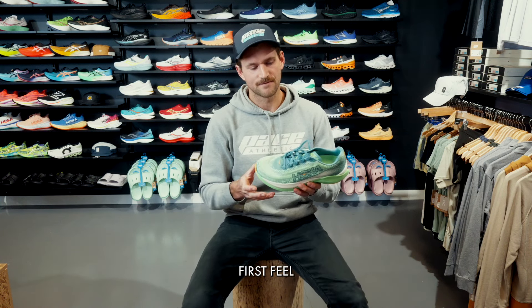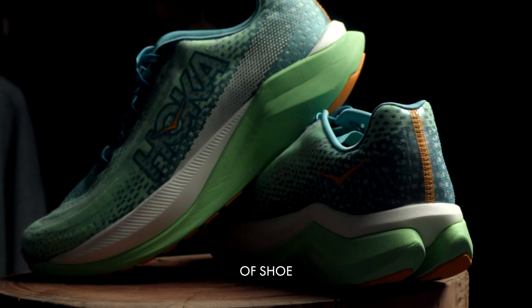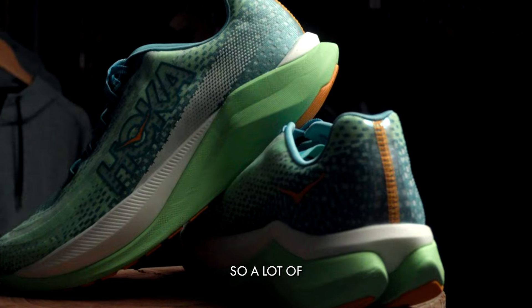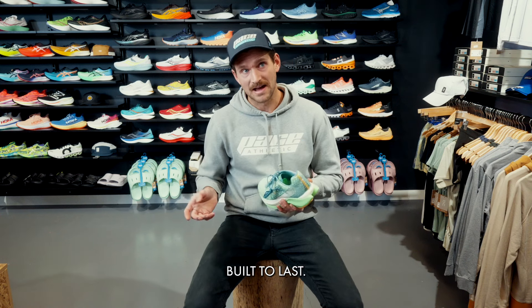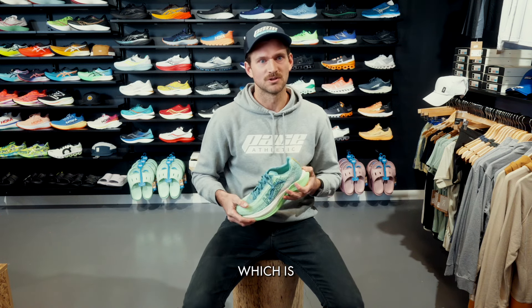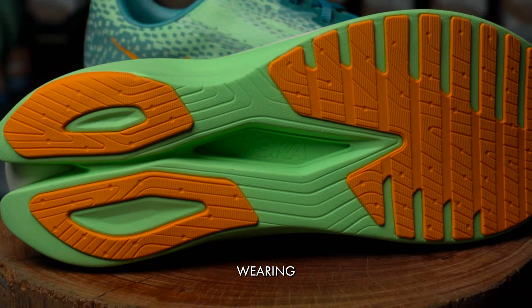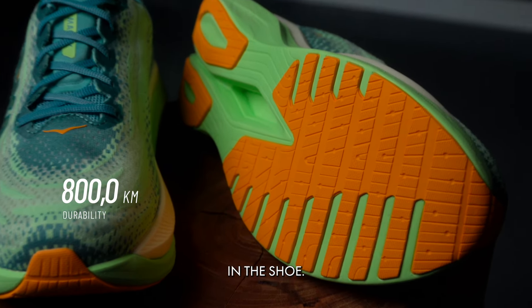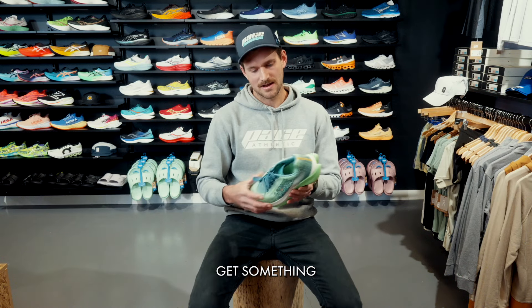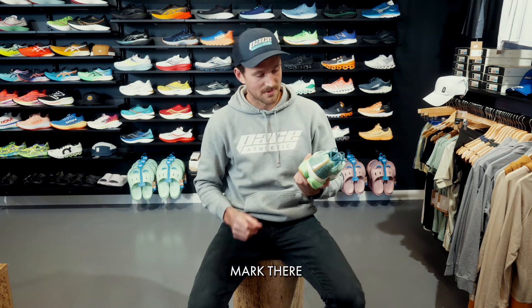One of the key attributes of this shoe that will make it a good addition to a lot of lineups is durability. A lot of the time in this category you end up with a shoe that's not built to last — you're paying top dollar for something designed to race in and you get 400 kilometres out of it. With the hard-wearing outsole material on this shoe, I think we're looking at 800 kilometres or thereabouts, so you're getting something light, responsive, and durable that can transition from training to racing.